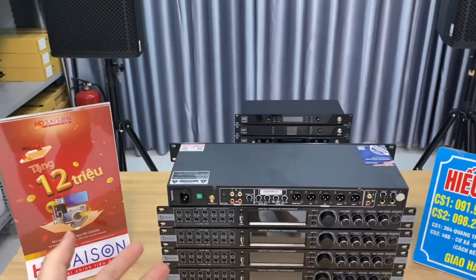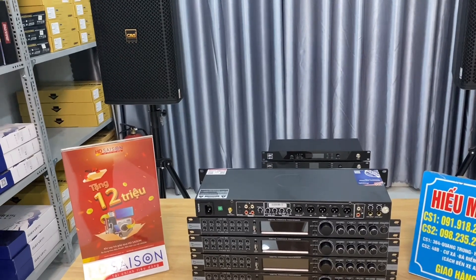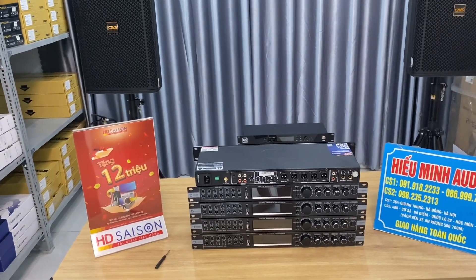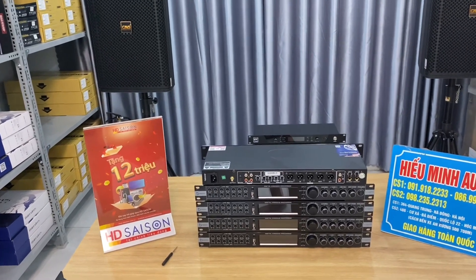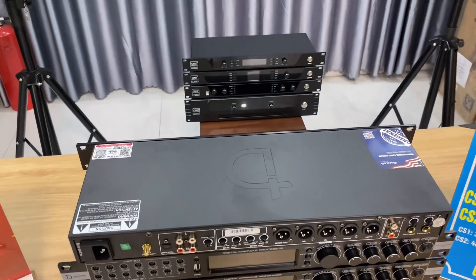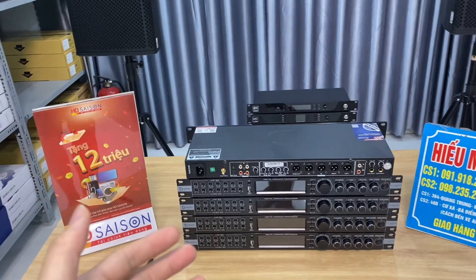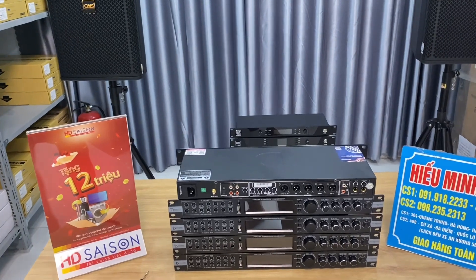This is a hybrid analog-digital reverb unit that I believe will make a big impact in 2024. After my overall experience and evaluation, I rate this reverb very highly. At this price segment, there is currently no other reverb model on the market that can surpass the DB Acoustic KM350 Pro V2 in terms of sound quality, appearance, and design. The manufacturer's warranty is 2 years, with a free exchange within the first 3 months.